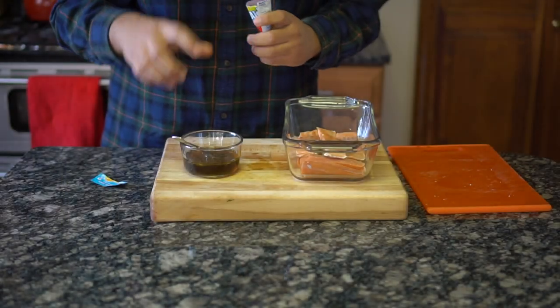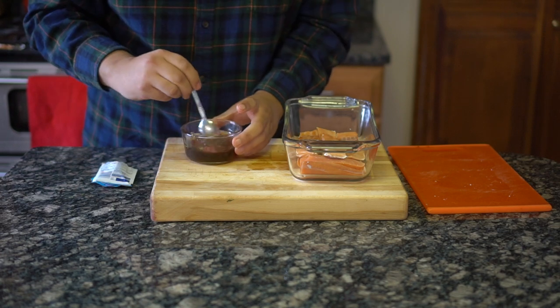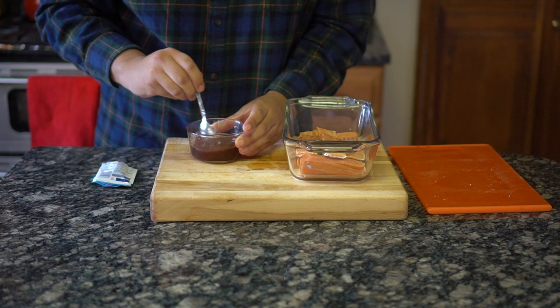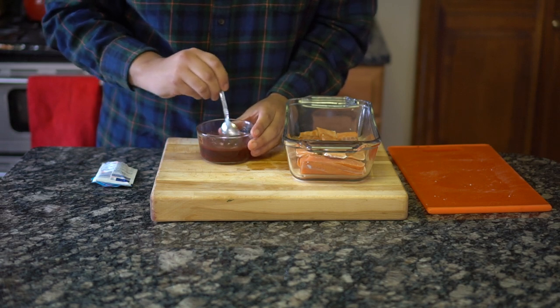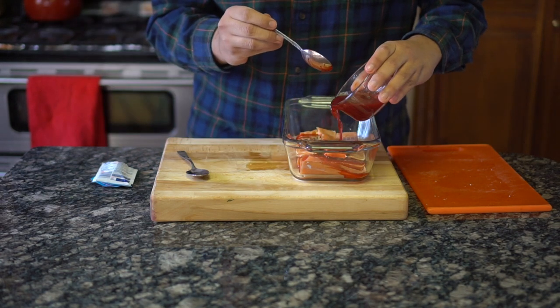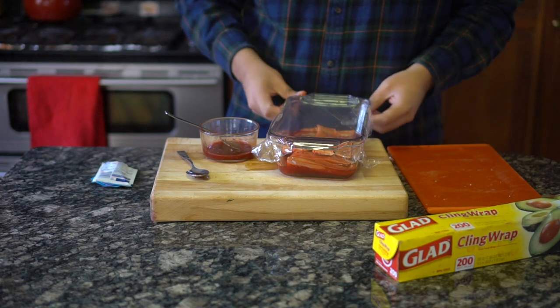Again, the marinade is a quarter cup of mirin, a quarter cup of ponzu sauce, a packet of fruit punch, and a little squeeze of lemon. If you're using the same lemon from the tabbouleh, that's fine. The mirin, ponzu, and fruit punch have a deep flavor, so a little bit of lemon will help brighten the salmon. Mix it together, pour over the salmon, cover with plastic wrap, and put it in the fridge to marinate.